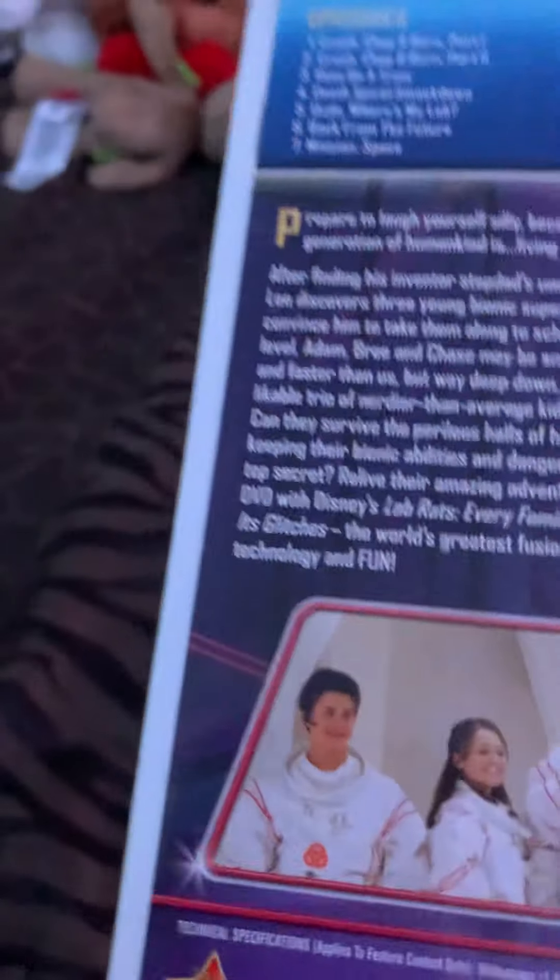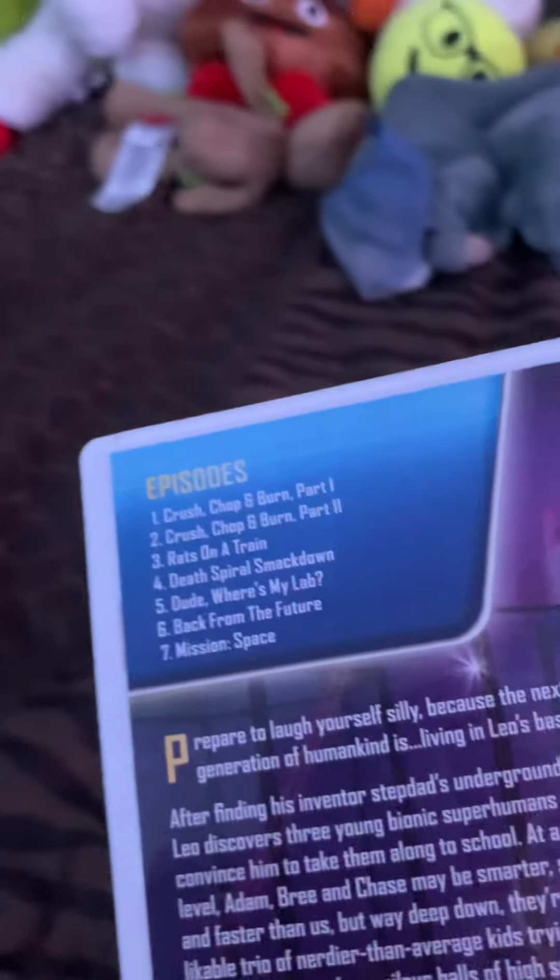The episodes — I think we need more episodes, but I think it's 10. Not bad.